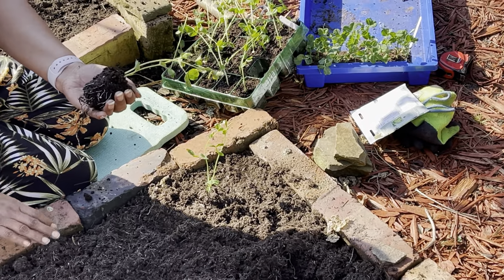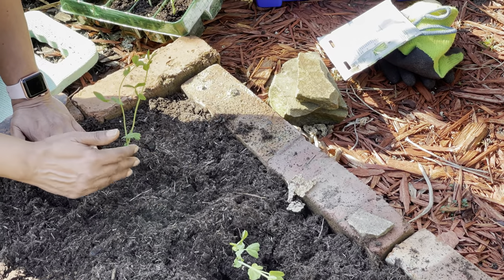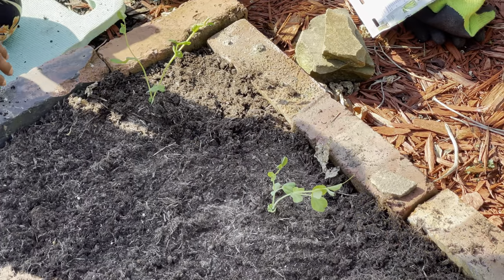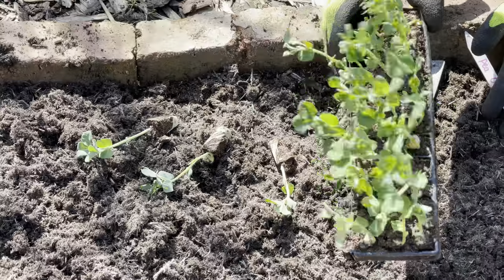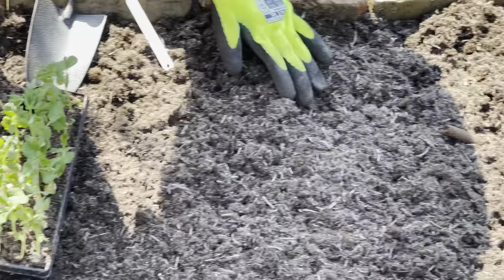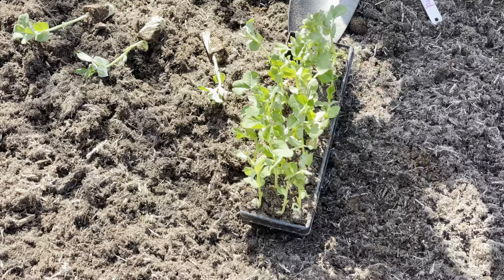These were module-sown — I put two per module and they have really healthy roots. I'm going to bury them deep, with roughly 40 centimeters between the two rows, leaving space for the stake in between. Now for Pea Onward — sown at the same time as Alderman, but this is a dwarf variety, growing only about 30 to 45 centimeters. It's also an earlier cropping variety, so the idea is to get peas over a prolonged period.